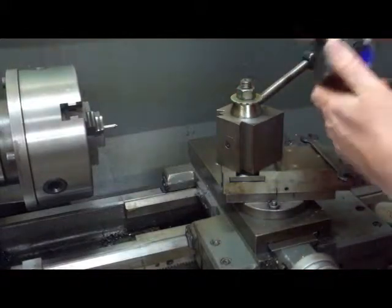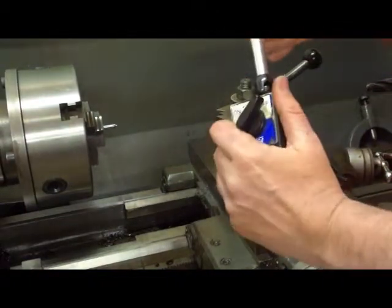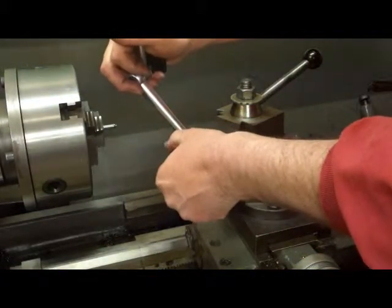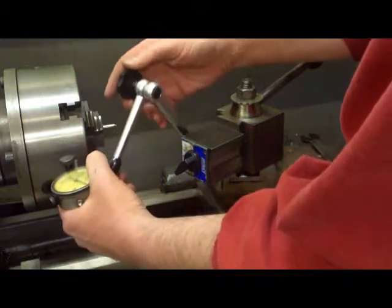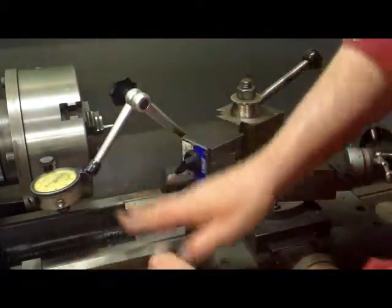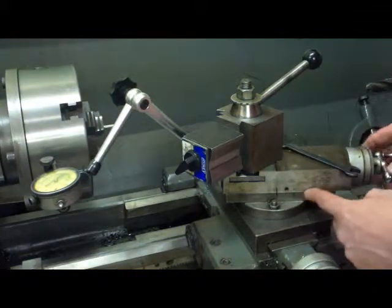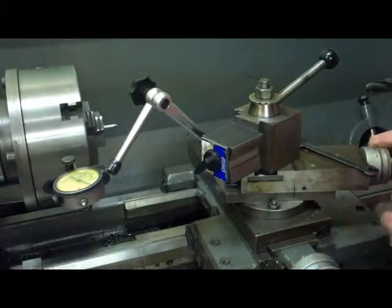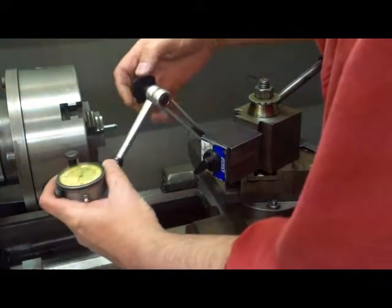This is a very accurate way to set a compound rest. I brought this Noga magnetic base from work — I've had it about 10 years, it's really handy, flexible, and pretty rigid. I like it a lot better than a standard base. I'm going to set this indicator against the chuck and eyeball it centered up and down. I've got an inch marked on the compound for reference, and I'll back it up to the first mark and zero out the dial.